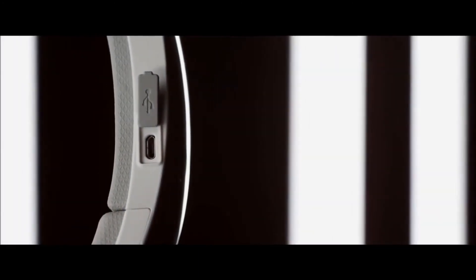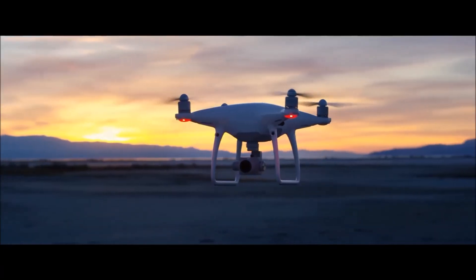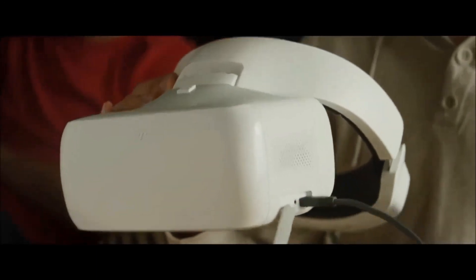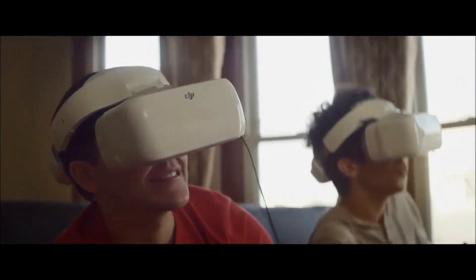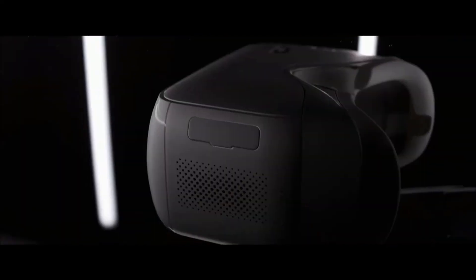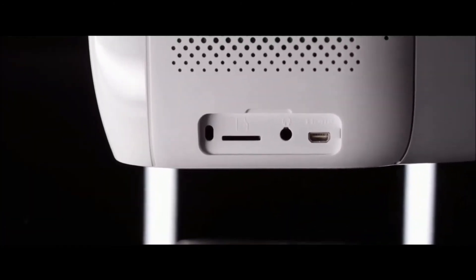More importantly, when connected through USB, the same head tracking controls available through OcuSync are made available to all aircraft. The integrated HDMI input can also be used to watch a feed from an external monitor or television, or for watching films and playing video games. Simply plug headphones or external speakers into the onboard headphone jack to play back audio from any video content streamed through HDMI.